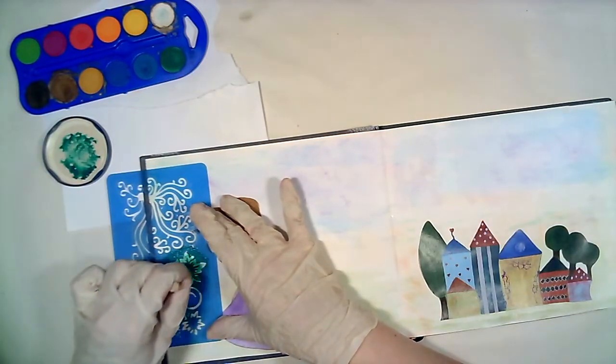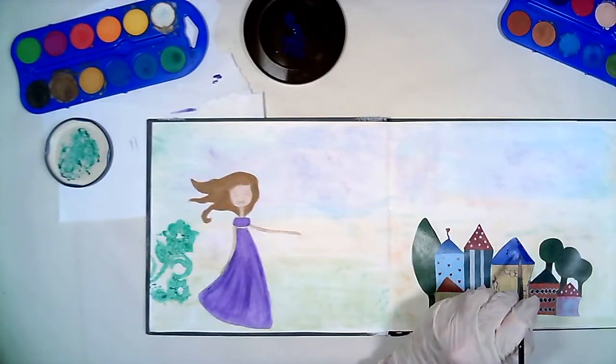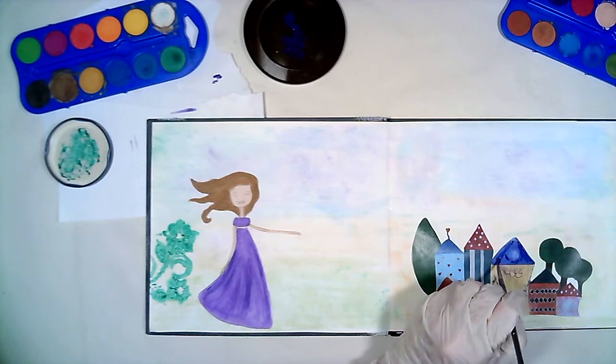And I make flowers with my stencil and green acrylic color. You see, you can mix anything you want — there is no limit to your imagination.